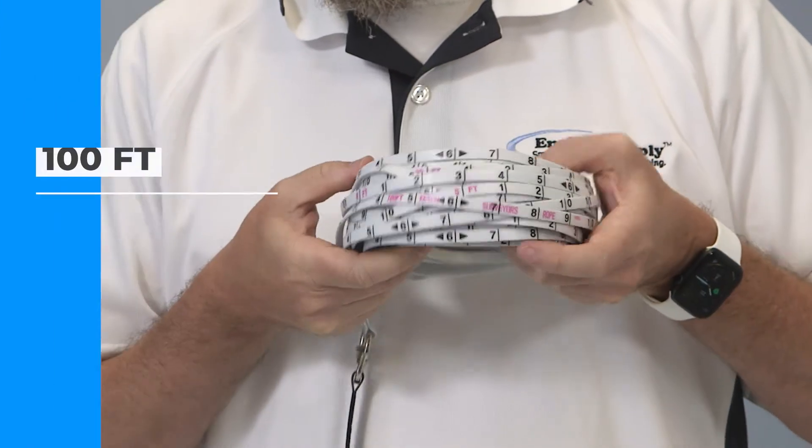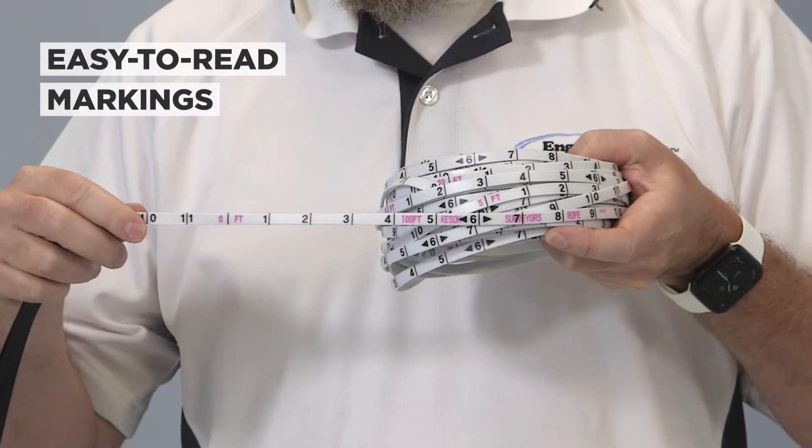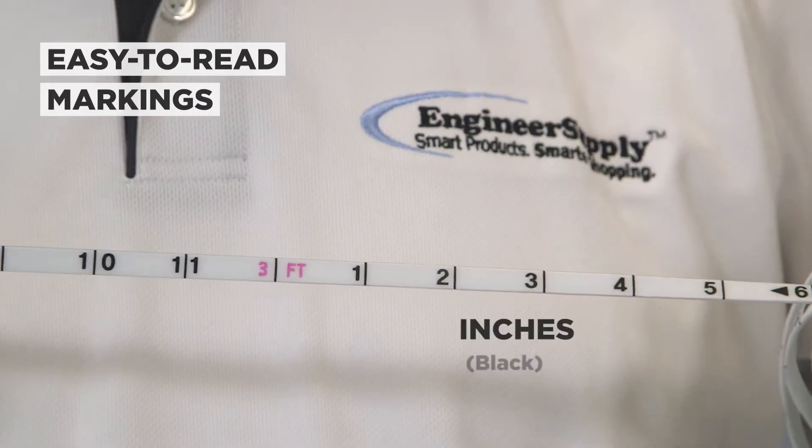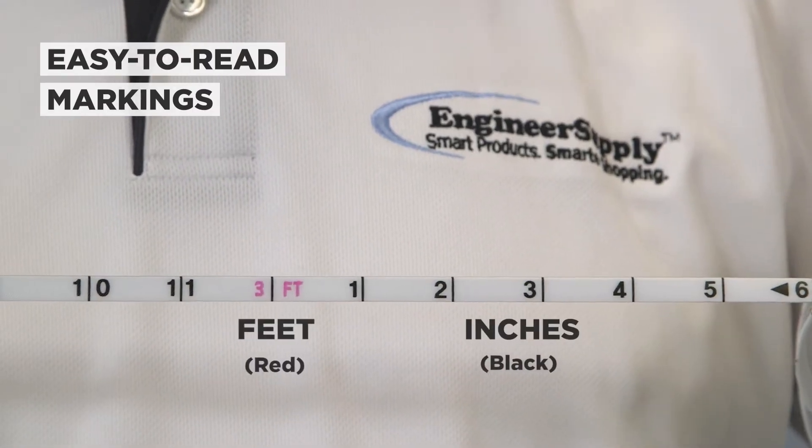This model has easy-to-read markings in feet and inches that run from the strap handle to the end of the rope. Inches are marked in black and feet are marked in red.